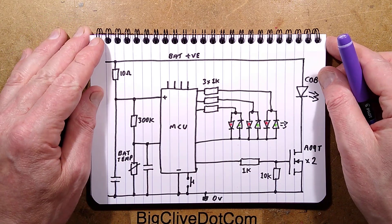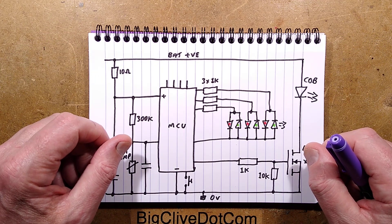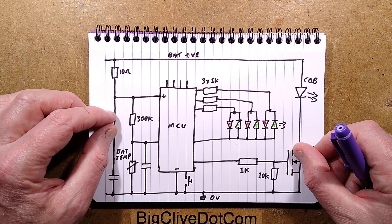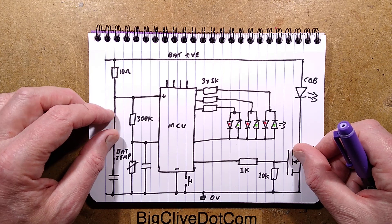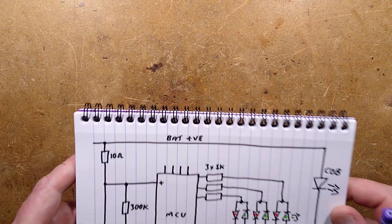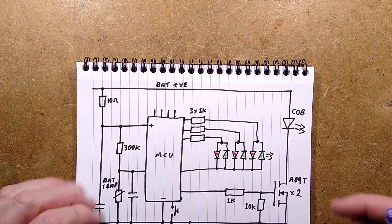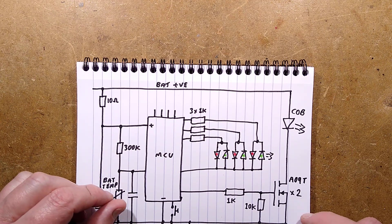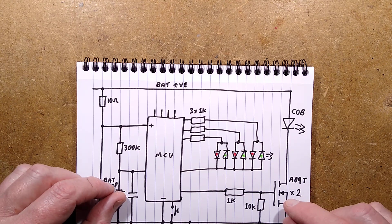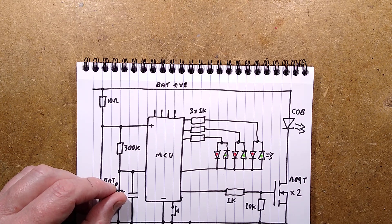It's still continuing to charge - I'll leave a comment in the description telling you what voltage it charged up to. I reckon it'll charge to the point where the internal cell protection cuts it off. But that is it - the Lidl rechargeable power bank and work light. It's a sensible, functional design, quite maneuverable, and it also has magnets built in which is quite handy. Now I'm going to put it back together because it is quite a useful light.